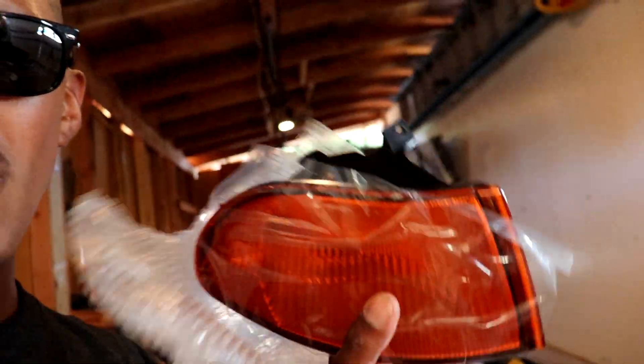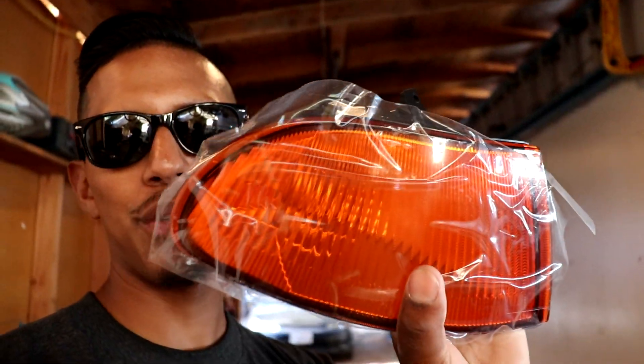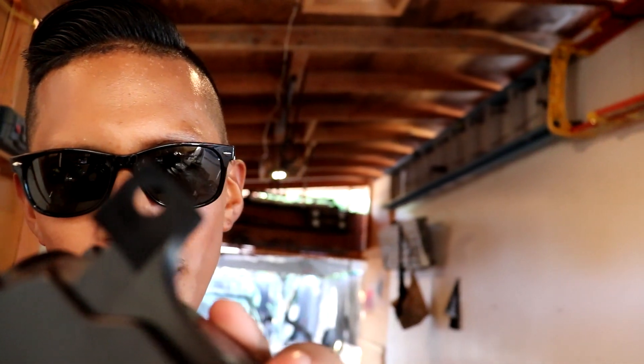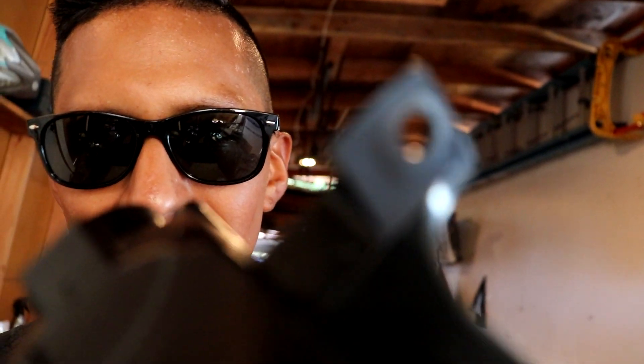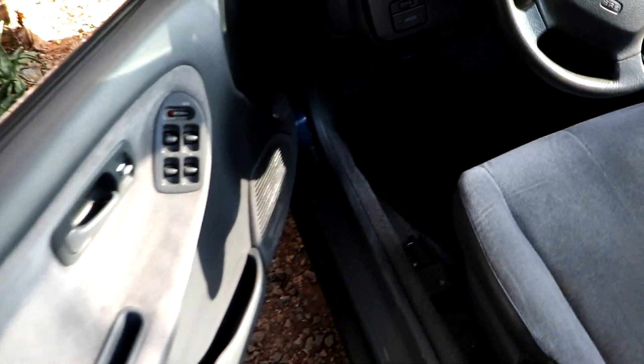All right, we're about to go install this on the car. It's a super easy thing to install — it literally takes one screw right there in that little hole. It's a phillips screw. Let's go test fit them and see how they turn out.